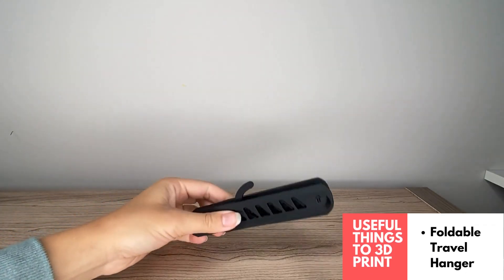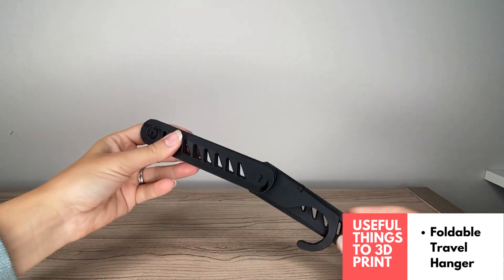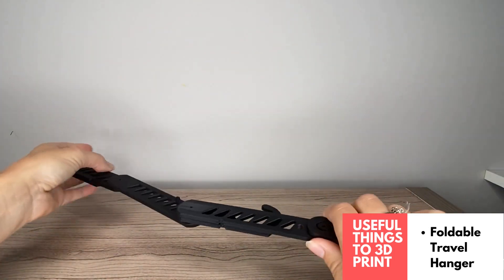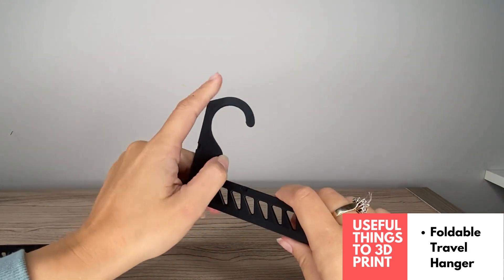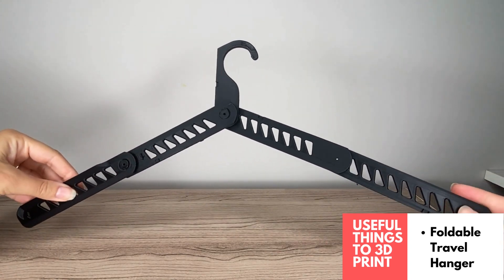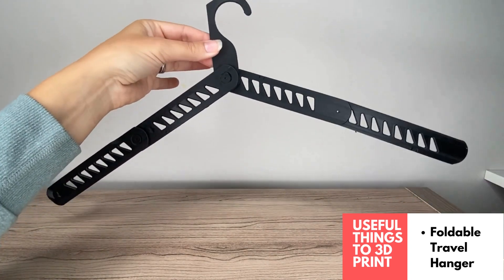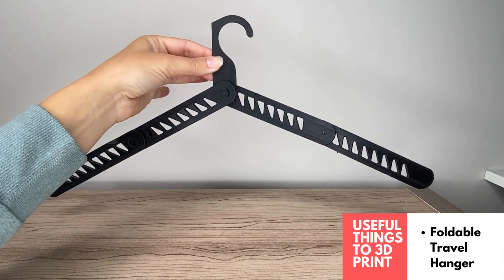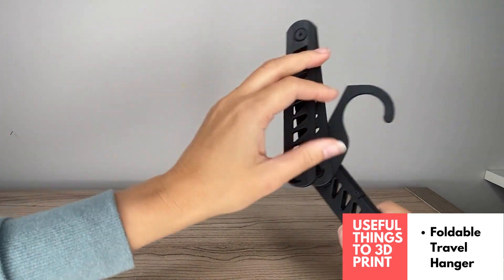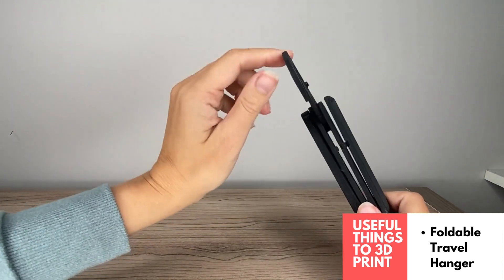This is the print-in-place 3D printed foldable hanger — great for travel or if you're tight on space and need to store hangers. It prints in place so you don't have to assemble it at all. I printed the loose version and found it perfect; it works like a regular hanger. I'm going to pack a few of these in my suitcase because hotels never have enough hangers.